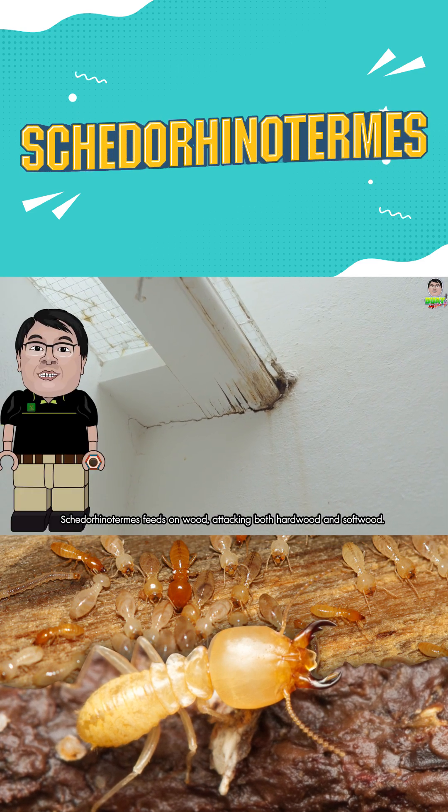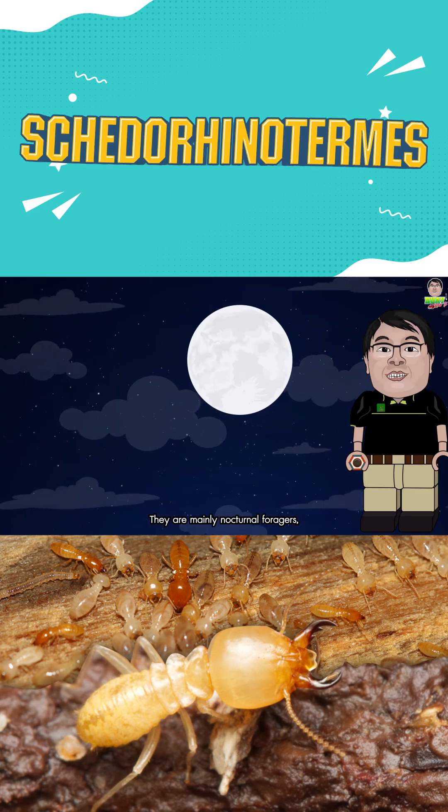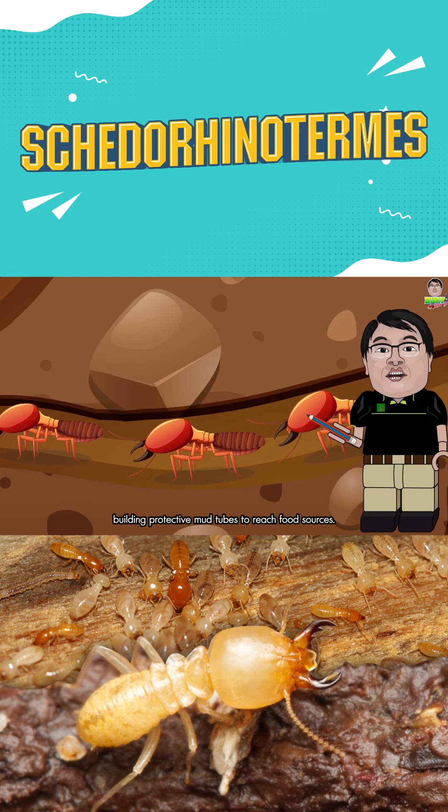Schedorhinotermes feeds on wood, attacking both hardwood and softwood. They are mainly nocturnal foragers, building protective mud tubes to reach food sources.